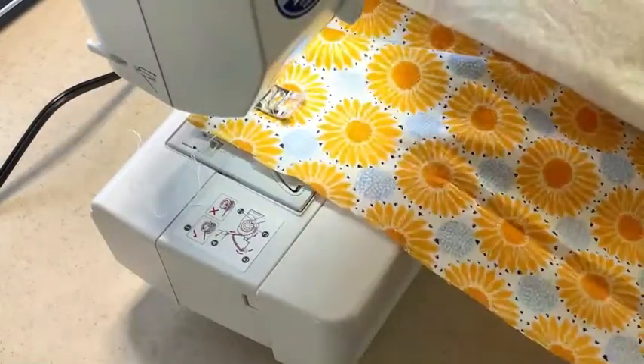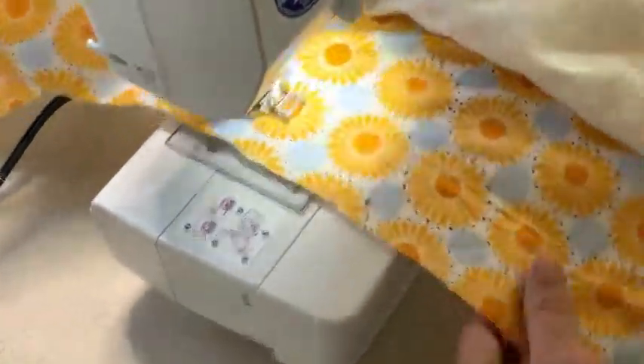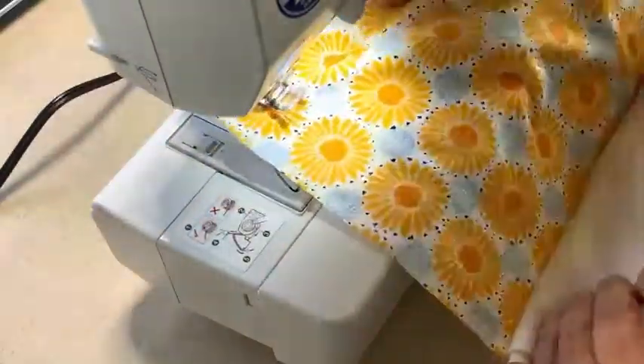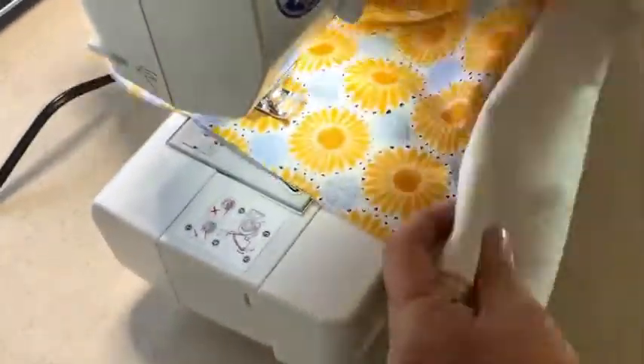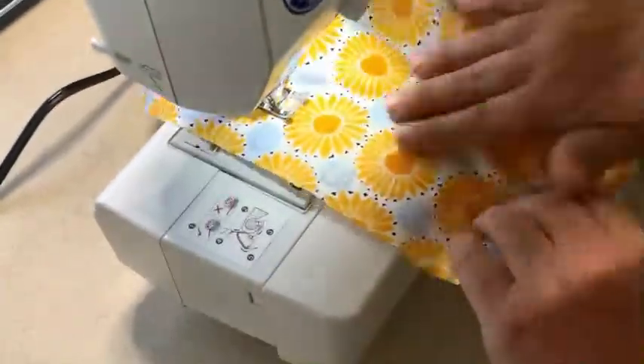I wanted this pillow to be extra squishy, so I decided to go ahead and add some quilt backing to that backing fabric. Here you just see I'm just kind of top stitching it down so that I have one big panel that's stitched to the quilt batting.